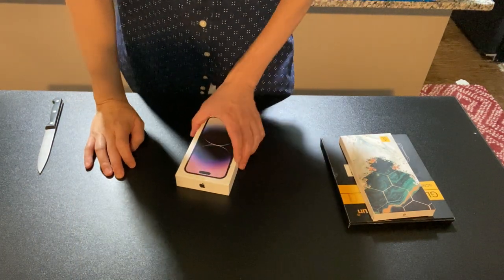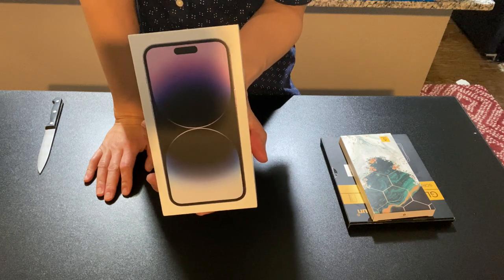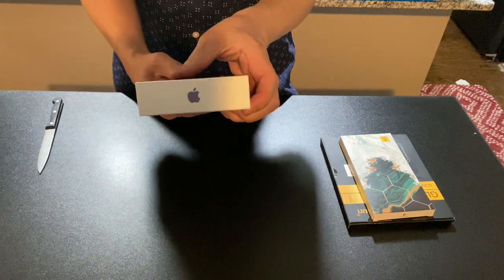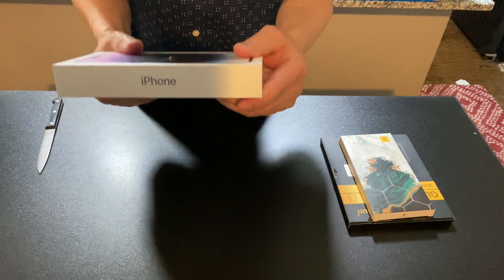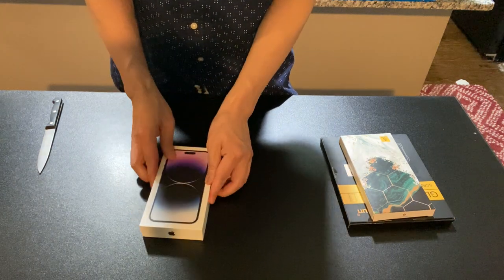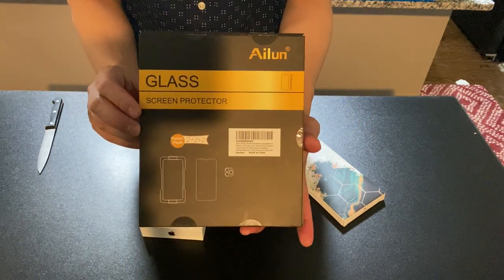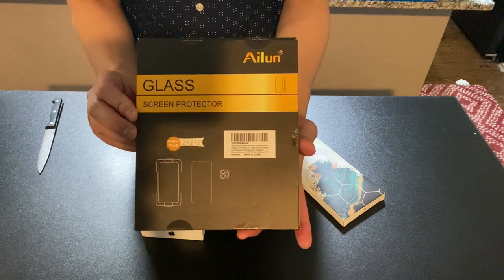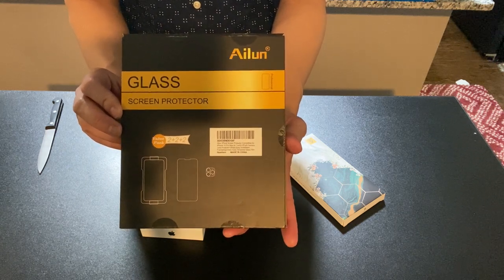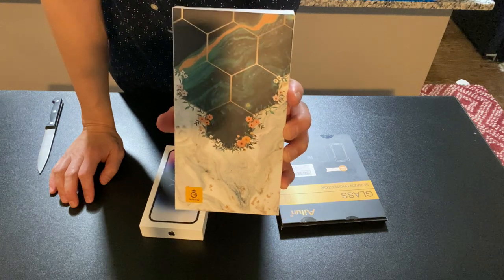Welcome back to Coach Ryan Davis Music Channel. Today we have the brand-new iPhone 14 Pro Max, still in the Apple case — my authentic Apple case. We're about to unbox this iPhone and unlock all the features. We also bought the glass screen protector — an iLoom glass screen protector for the iPhone — and a beautiful case for the iPhone 14 Pro Max.